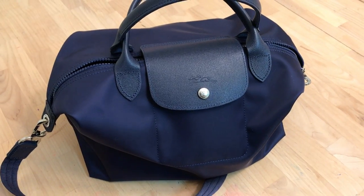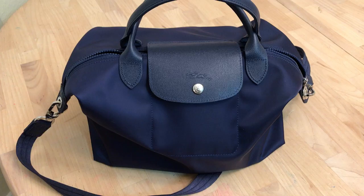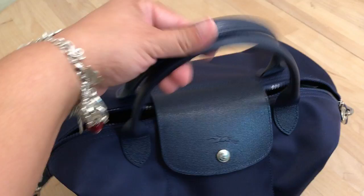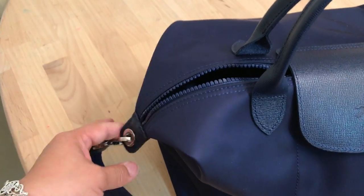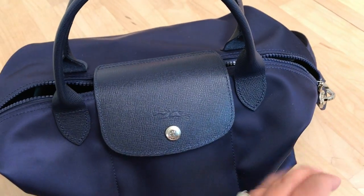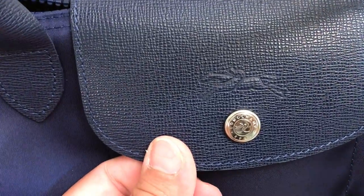This is my newest acquisition — my Longchamp Neo medium in Navy. It is such a gorgeous color, just this royal navy, and I hope it's picking it up on camera. It looks like it is. It has the silver hardware, and look how gorgeous that silver hardware is.